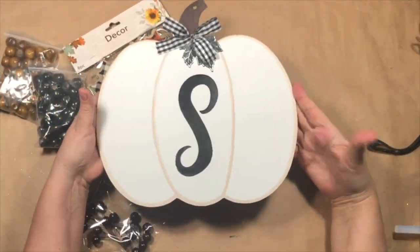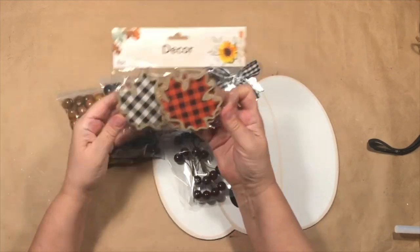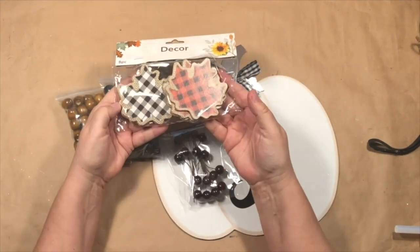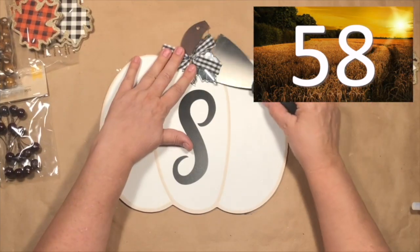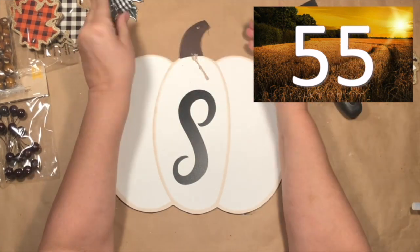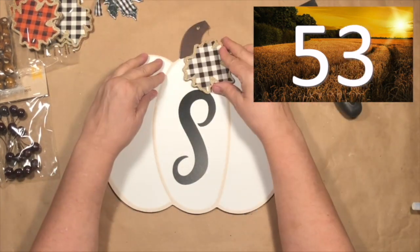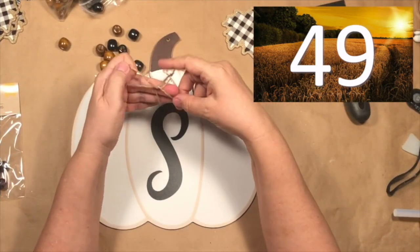I'm starting out with this new white pumpkin from Dollar Tree, and then some of these wooden beads and these new leaves that I found. I hope you can find them too. All I'm going to do is remove the little metal leaf there on the top and we're going to add this new gingham leaf. They are just darling.